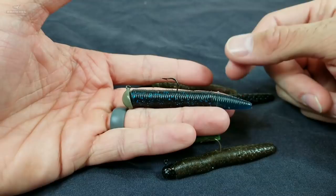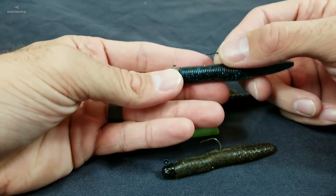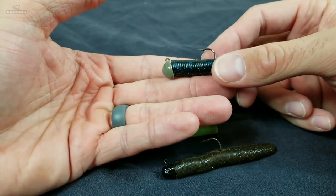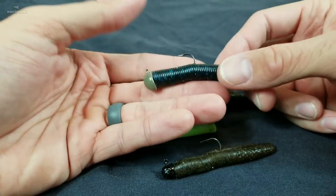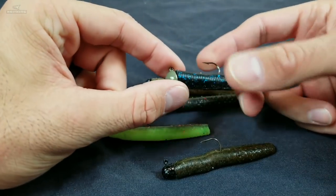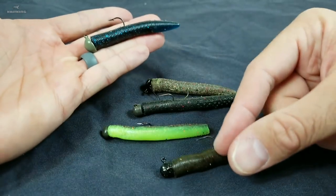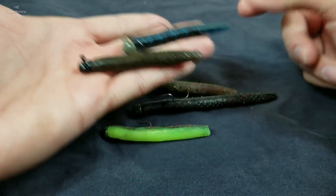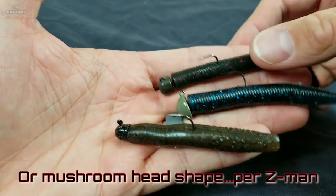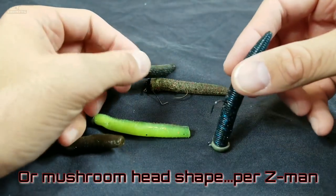What you're partnered up with — the rod, reel, line — how you approach presenting this, where you're going to present it, how to fish it, and what happens when you get a bite. The Ned Rig, simply explained, is two pieces: the jig head and a soft plastic. The jig head — there are a few different ones you can use. They're all going to have the same qualities you should look for: a moon shape or a rounded shape, and those shapes lend themselves very well to standing up.